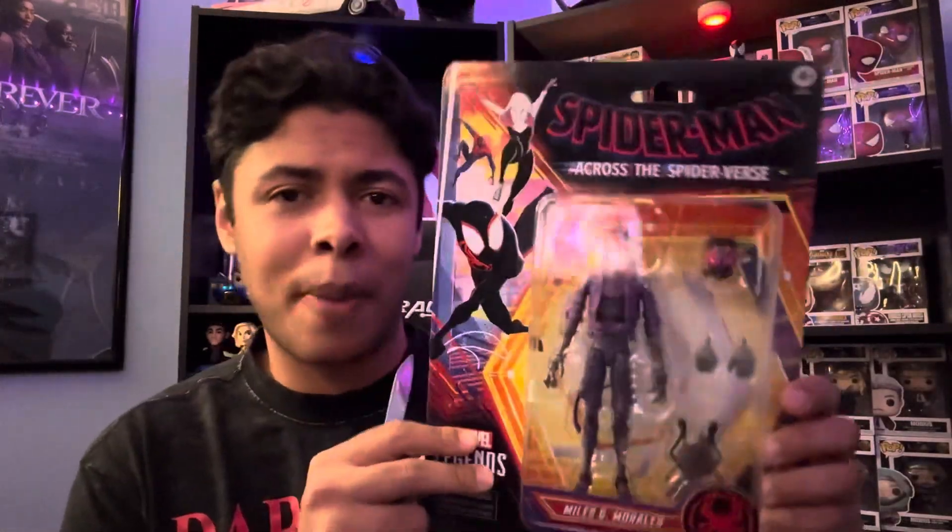Without further ado, we are going to get into this Miles G. Morales unboxing. Let me get out my handy dandy pocket knife and let's get right into it. I'm really hoping I don't mess up this packaging because this is that classic retro packaging they've been doing — kind of like Walmart exclusives and the Spider-Man retro cards.